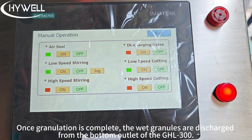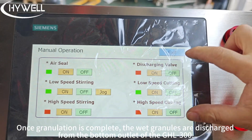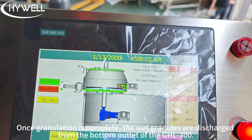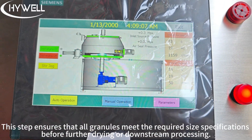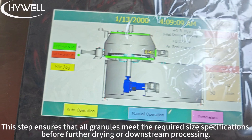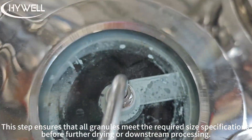Once granulation is complete, the wet granules are discharged from the bottom outlet of the GHL300. They are then directly transferred into the granulator for size reduction. This step ensures that all granules meet the required size specification before further drying or downstream processing.